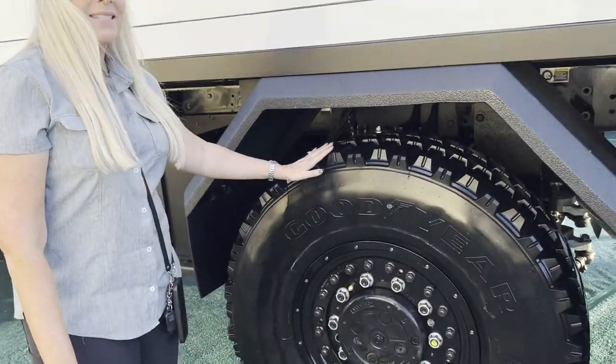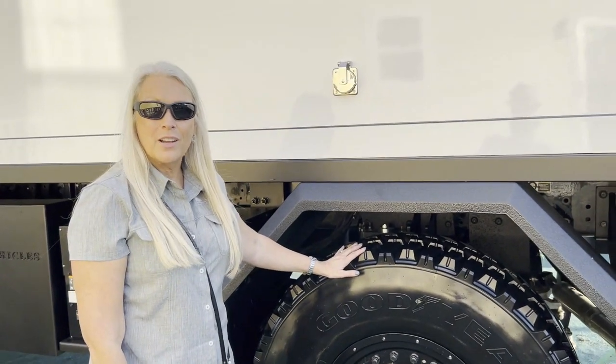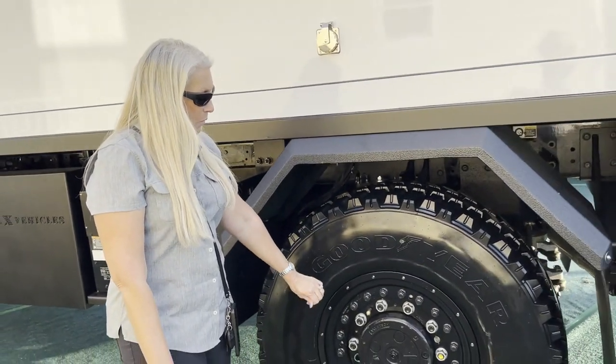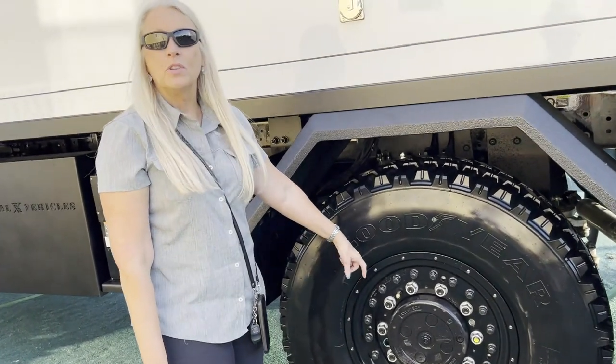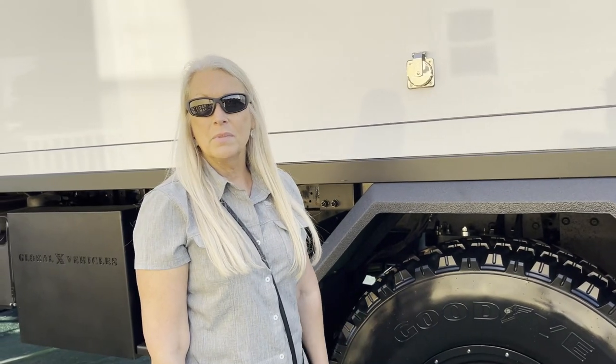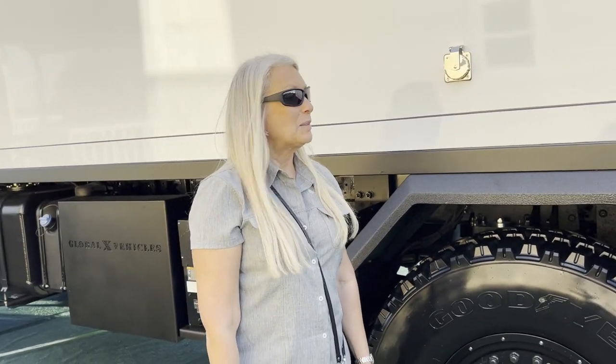We've replaced the standard 22.5 hubs with 20-inch military wheels and tires, along with a full automated central tire inflation system like you see on some of the military trucks. Wow, awesome.